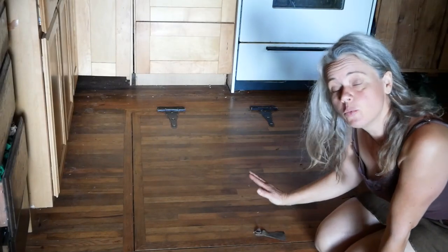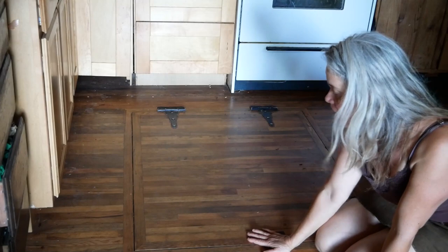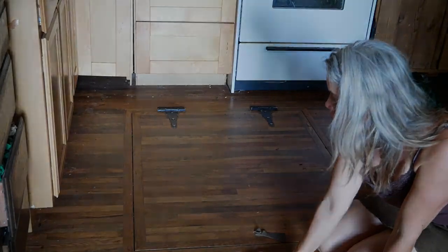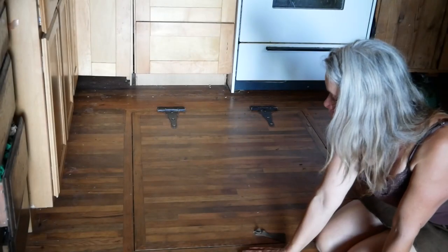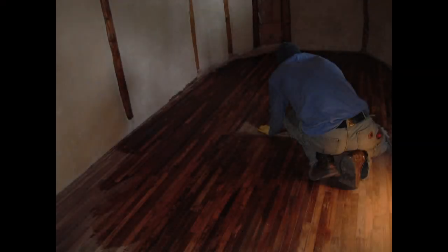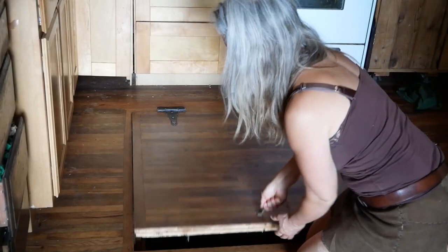The floor came from an old farmhouse that friends had bought and were tearing apart — they were going to be deconstructing the whole floor, but it was beautiful old tongue and groove oak flooring. We pulled it out, and all of the pieces we managed to get out without damage we laid down here, then sanded the whole thing to remove the old stain and varnish. It made a beautiful kitchen floor, and the door to the root cellar is made from the same material.